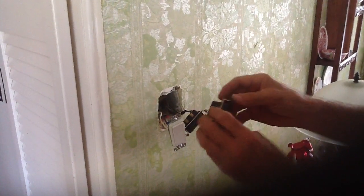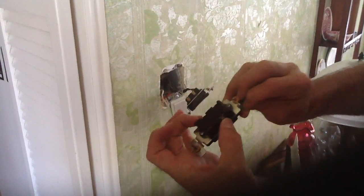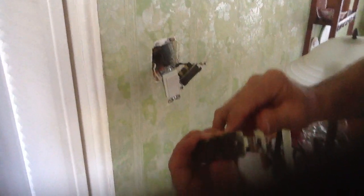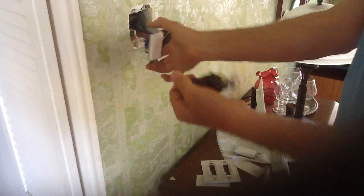In this particular case, you have a black screw, and then this screw and this screw are travelers. The black screw is usually considered the common, and that's either the switch leg from the light fixture itself coming down to you, or the power source.